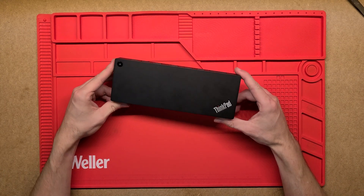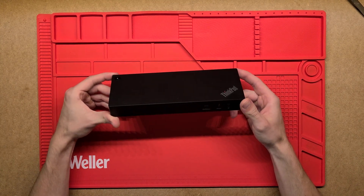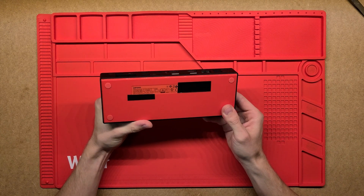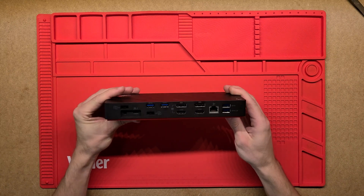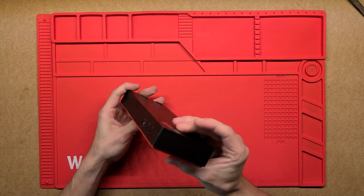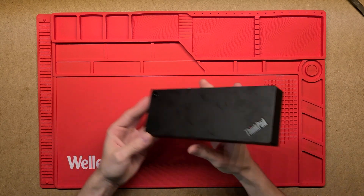G'day YouTube. Today we're going to have a look at what's inside the Lenovo ThinkPad Dock. This one's a Thunderbolt 3 Dock Gen 2, with a whole bunch of ports on the front and the back. Let's dig in and see what's inside.